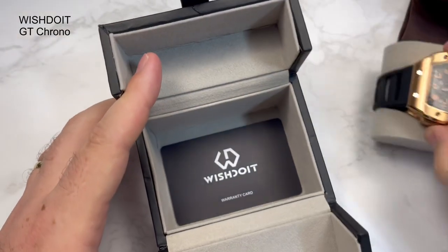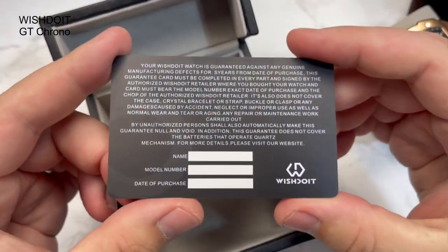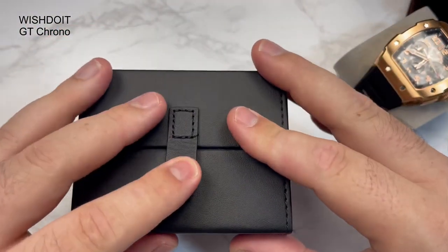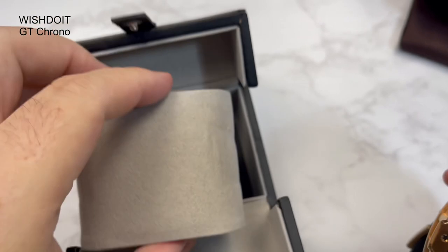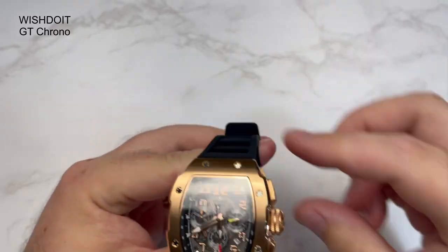It does come with a warranty card. I dare say yours will be signed and stuff — I'm pretty sure that'll be the case, but not mine. I hope yours will be given the price, so please let me know guys if you purchase one, if your one was signed — that'd be good to know. Let me just put all this to the side. There we go, guys — that's the watch.